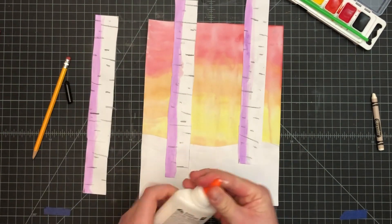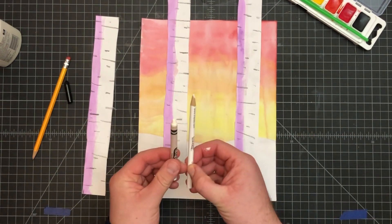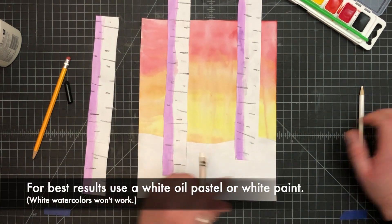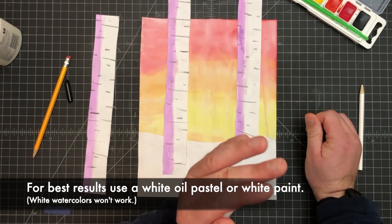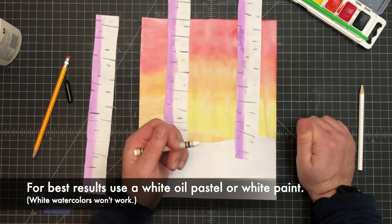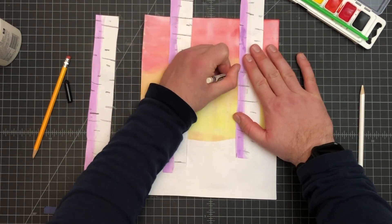Okay, next — two more steps. First, you can use your white colored pencil or white crayon. If you have the oil pastel, this is where you would use that. Or if you have white paint, this is where you would use that. I don't recommend white watercolor because that's not going to work so well. But with white acrylic or tempera paint — all we're doing is adding a few branches towards the top.